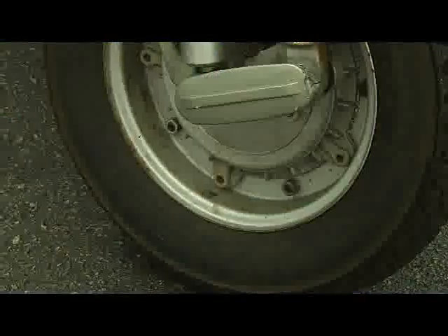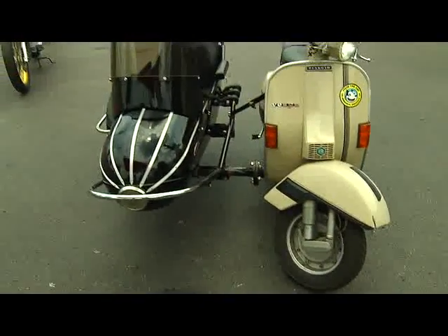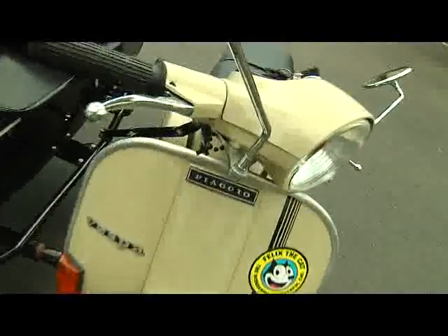So Paul, how many Vespas have you worked on then? This is my fourth. This one I left in original condition. The one I completely restored was an old '67, and I swore I would never do it again. Because at that point you do a ground-up restoration — it's beautiful, it's pristine, and you don't want to ride it.